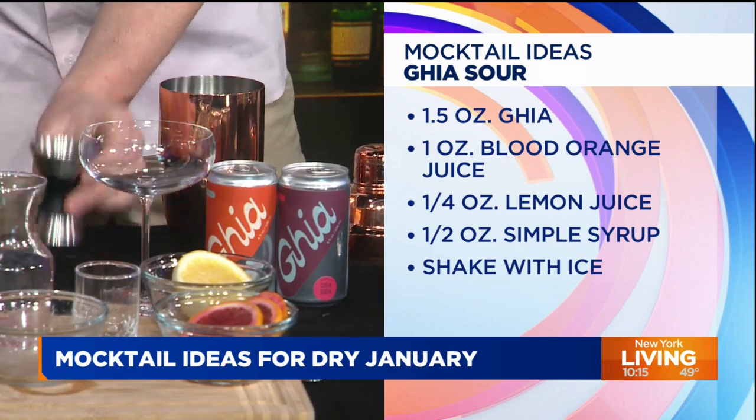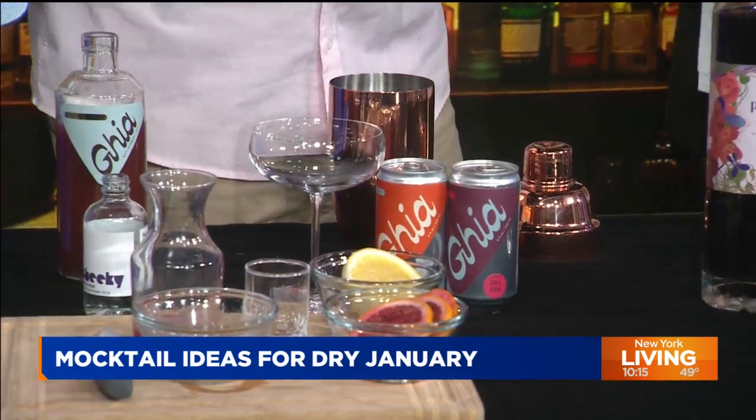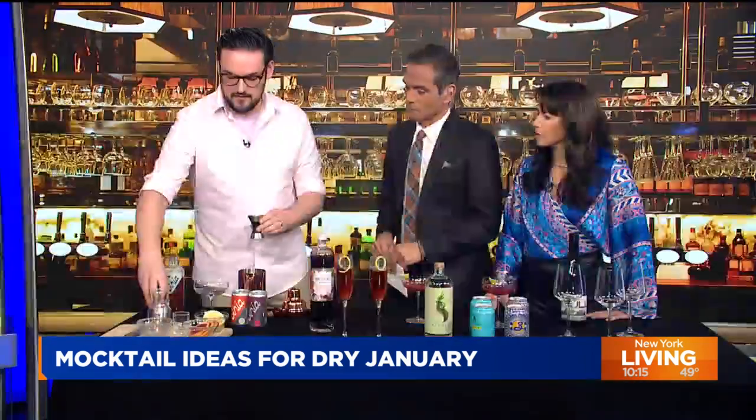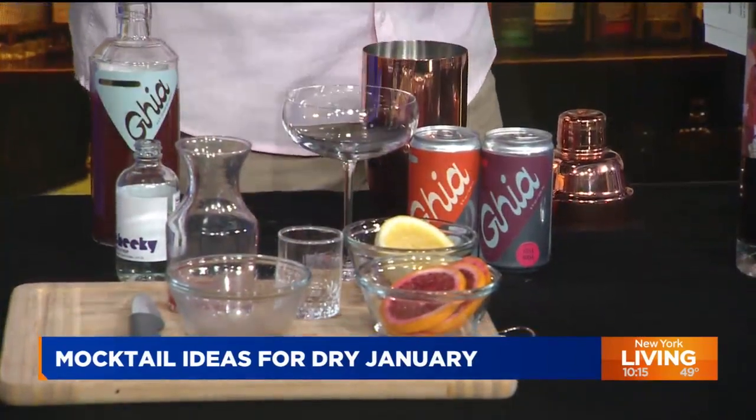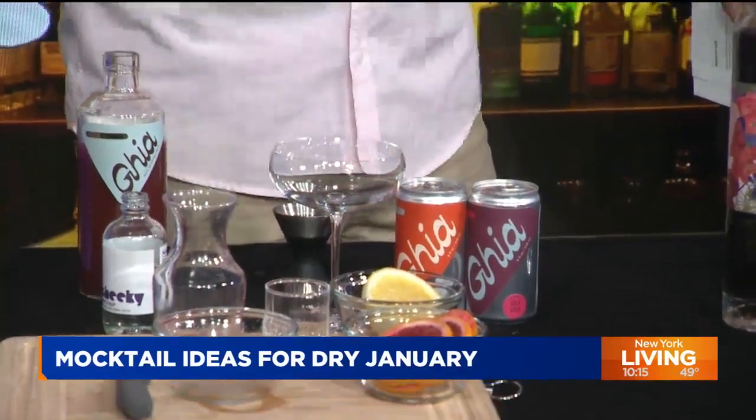The aroma has to do with the nose. Whatever you just opened was very pungent in the nicest way. We have the Ghia, simple syrup just for a little bit of sweetness, blood orange juice, and lemon juice. Throw it all into a mixing glass with ice and shake it up. You can tell he's the Senior Editorial Director — master of the universe at Food and Wine. I also like making a lot of drinks.